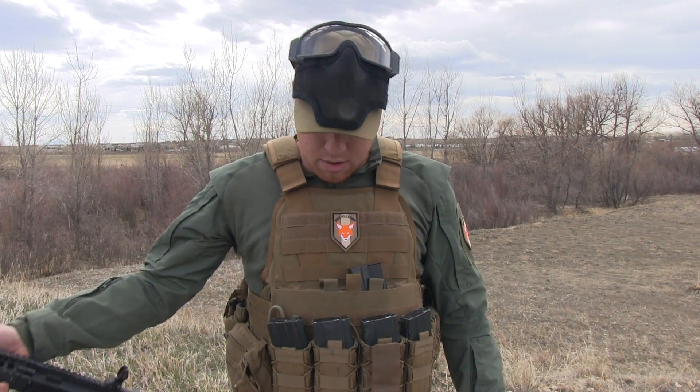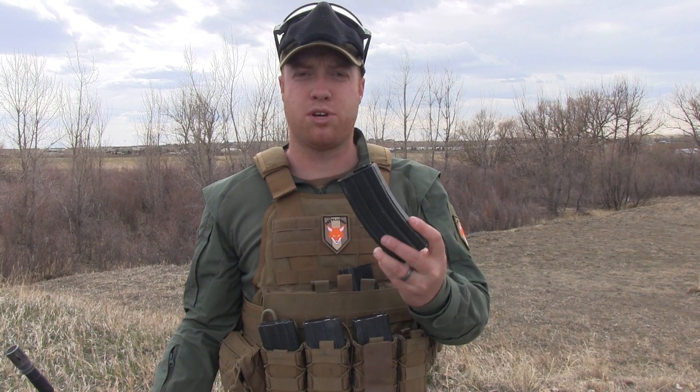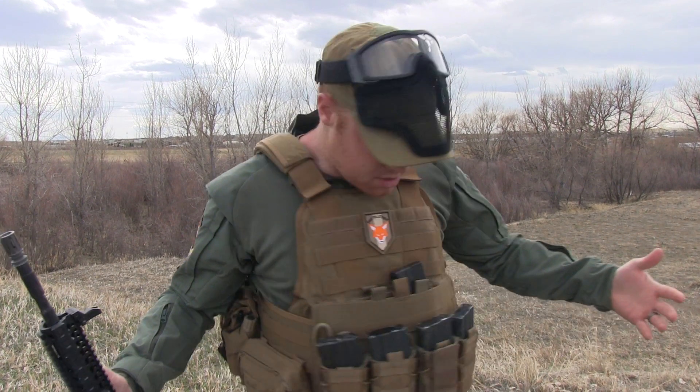Here's just one of my plate carriers. Got my tacos up front. I'm running S-Arms 160 round mid caps. Got a KWA speed loader. Just a couple of random pouches on there.